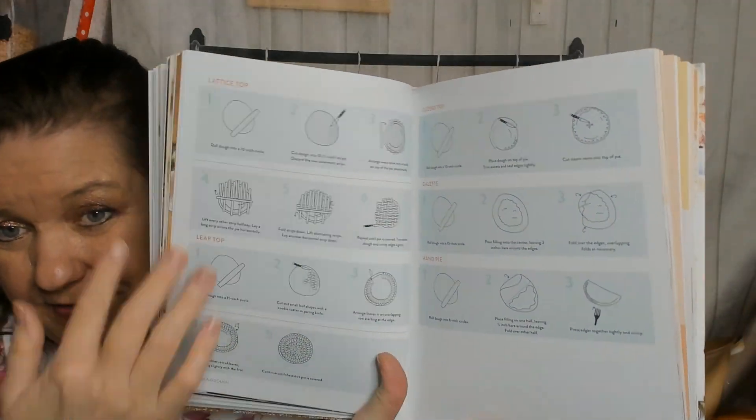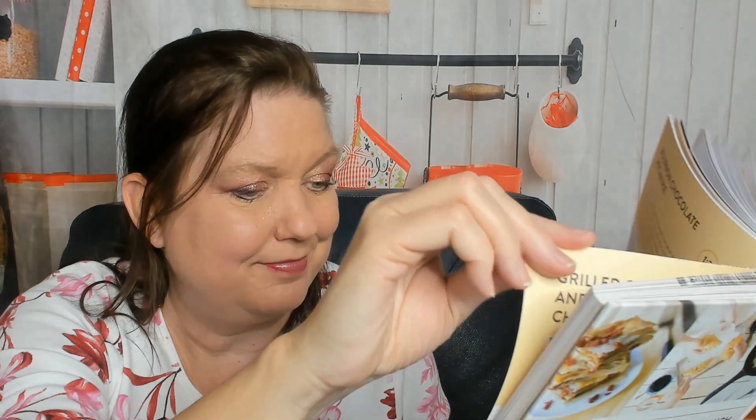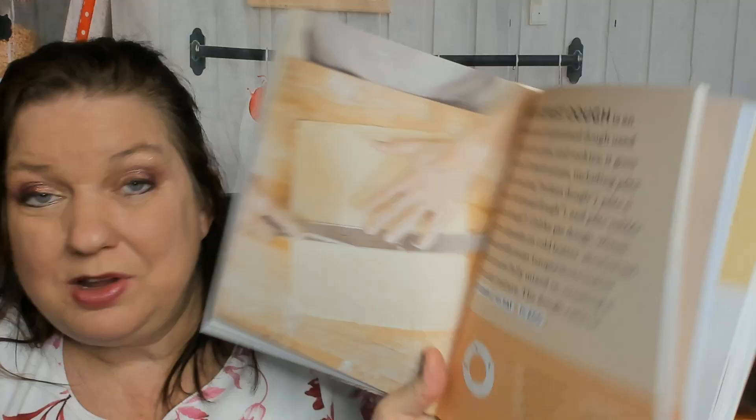Pie dough has lots of diagrams. The recipes include apple spice pie, bourbon chocolate pecan pie — probably full of sugar — plum cherry galette (I love making galettes), and grilled corn and thyme chicken pot pies. I like savory options — I'd like to whip one up for dinner for my boyfriend, though mine would have tofu in it.